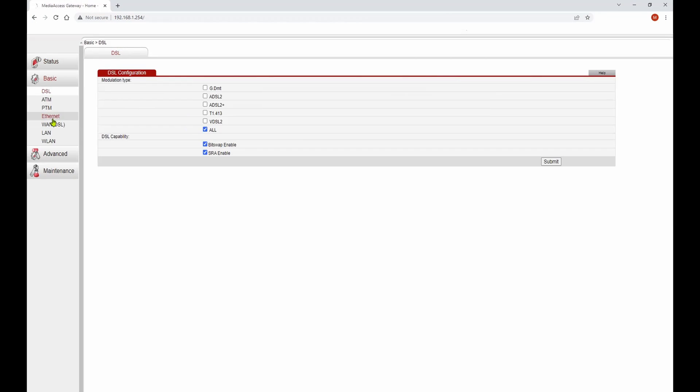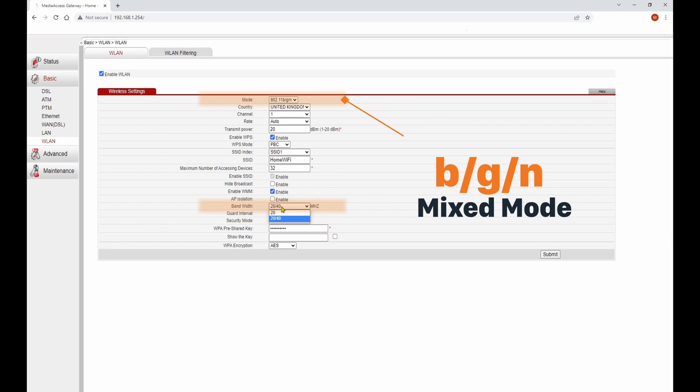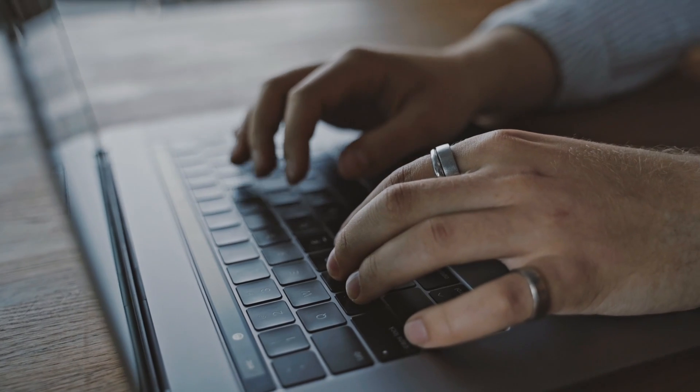Check that the Wi-Fi mode is set to BGN Mixed. And finally, check that the channel width is set to 20 MHz. Router interfaces can vary considerably, but all of these settings should be easy to do.